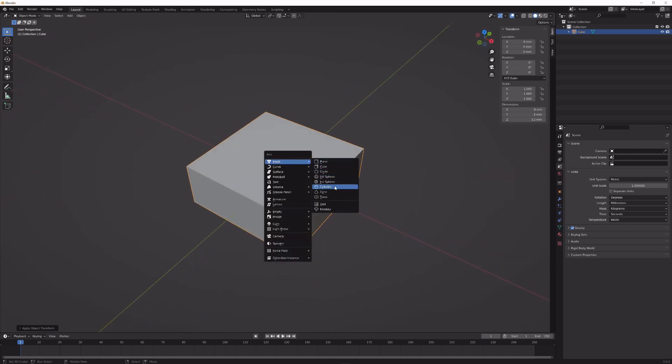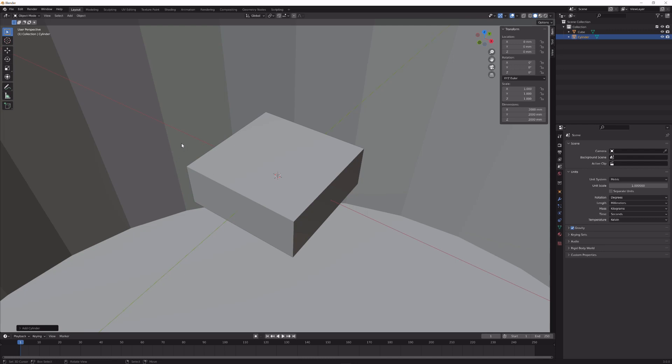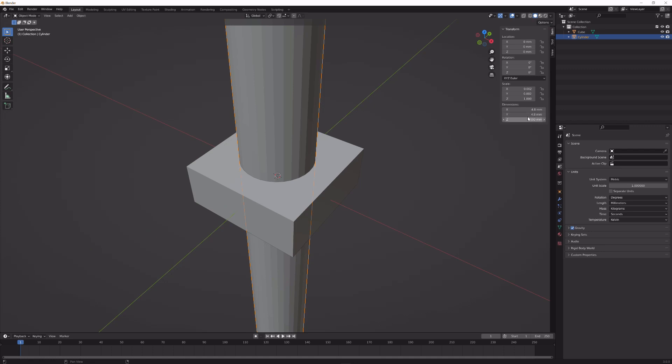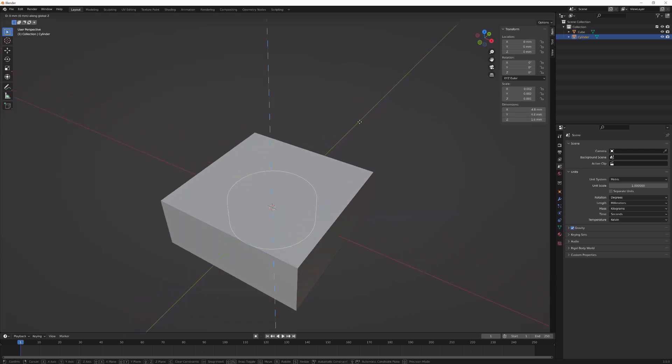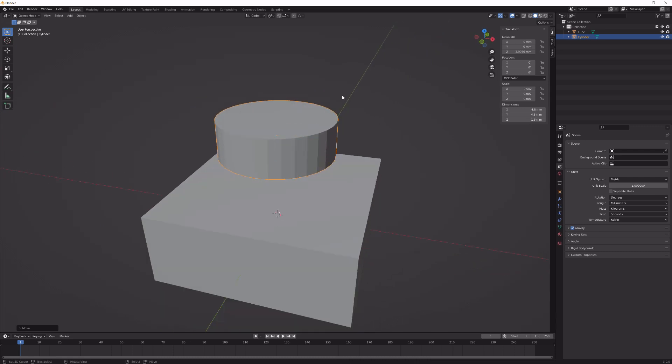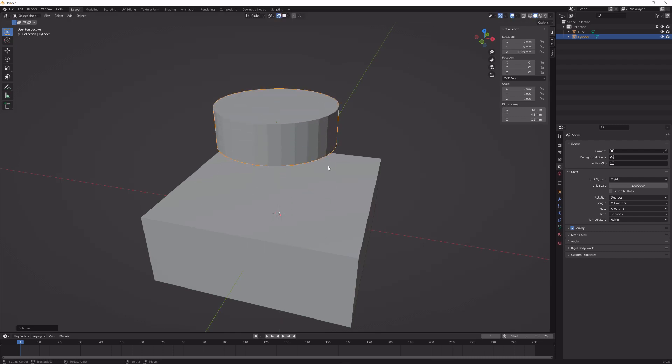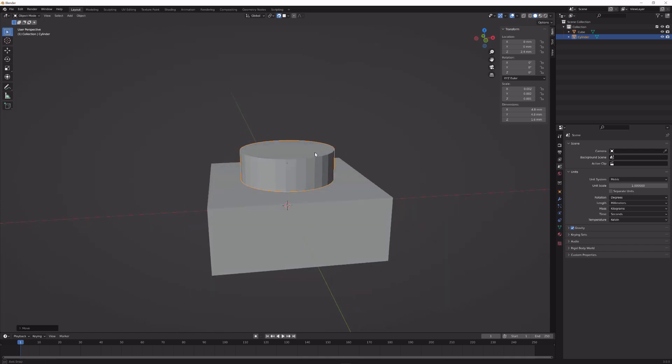Import a cylinder with 32 sides — you can change this depending on how close or far the painting is in your scene. Delete the bottom face. Change the dimensions to 4.8 millimeters in width and 1.6 millimeters in height. Enable snapping, set it to face, move the cylinder above the cube, then press G then Z to snap it right on top — this gives us overlapping geometry which we need later.